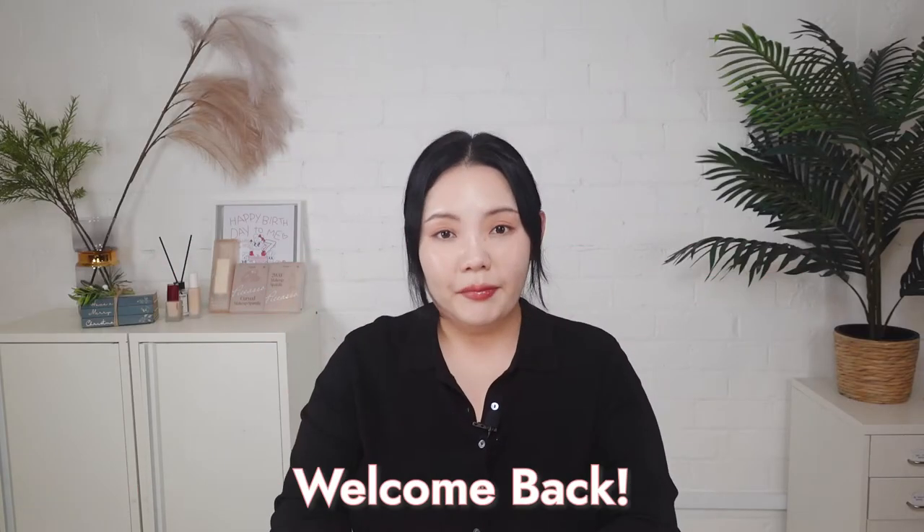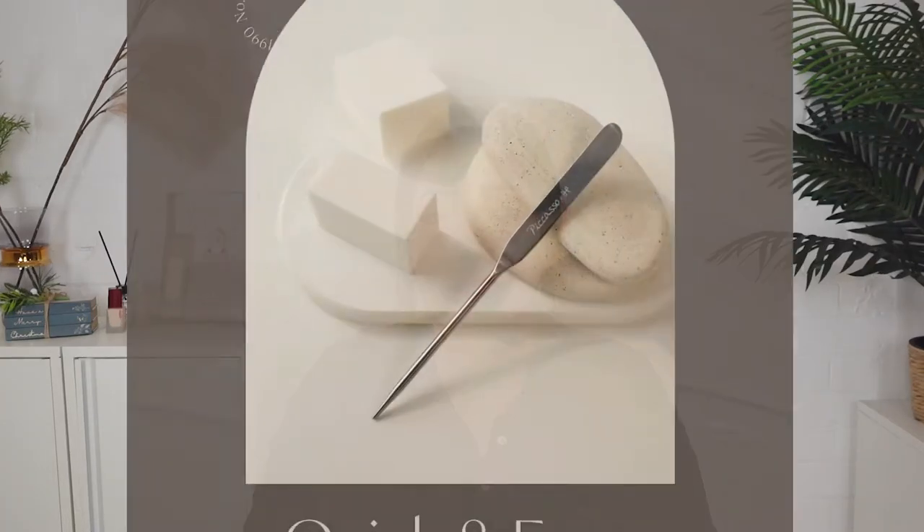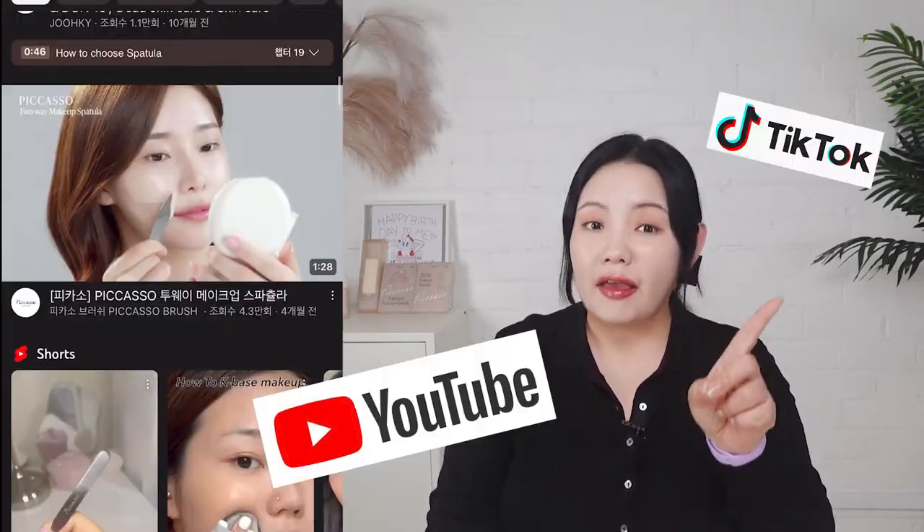Hi beauties, welcome back to Hi Cuckoo's channel. Who has seen the infamous makeup spatula by Picasso? It went absolutely viral on TikTok, YouTube, basically everywhere and has now become a must-have in many makeup routines, including mine.